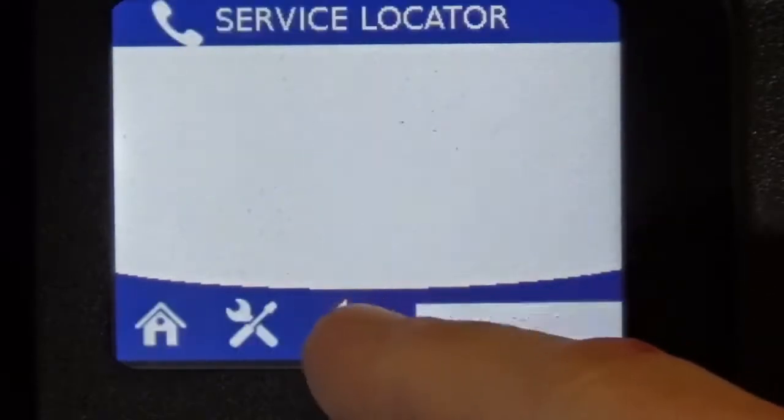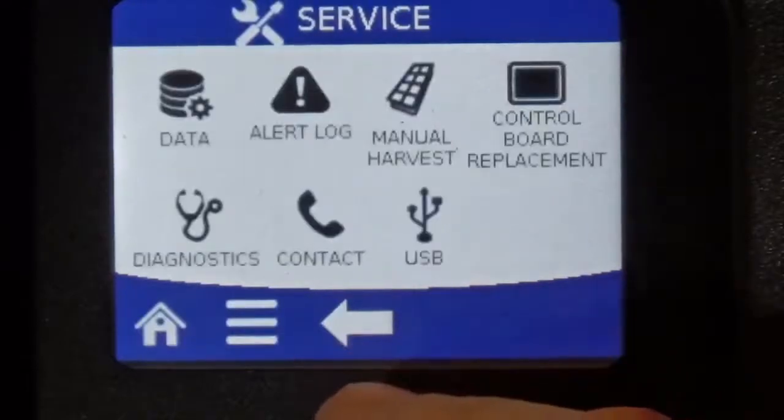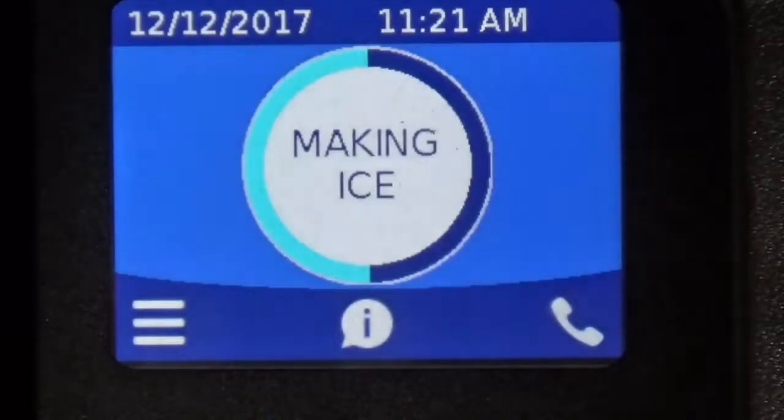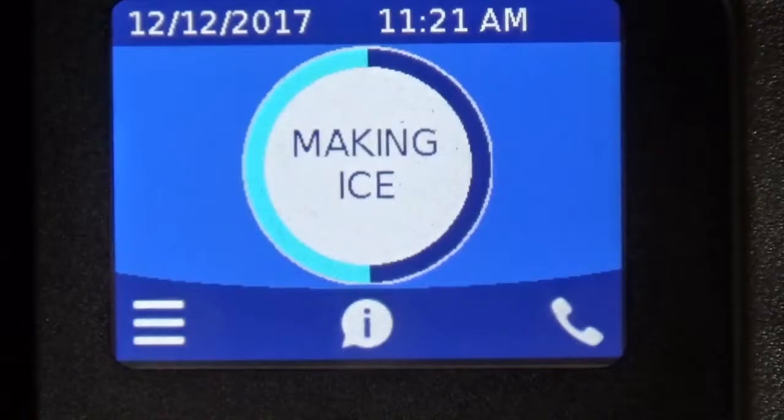This ice machine has three buttons down the bottom and the status in the middle, with the time and date on top. That's an overview of the touchscreen on the Indigo Next ice machine by Manitowoc.